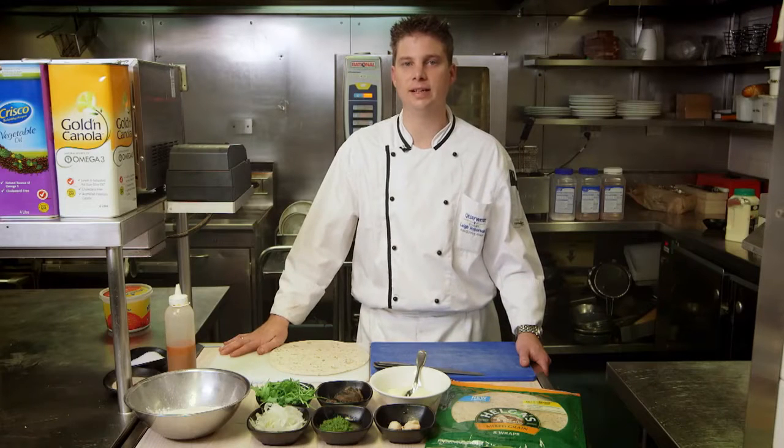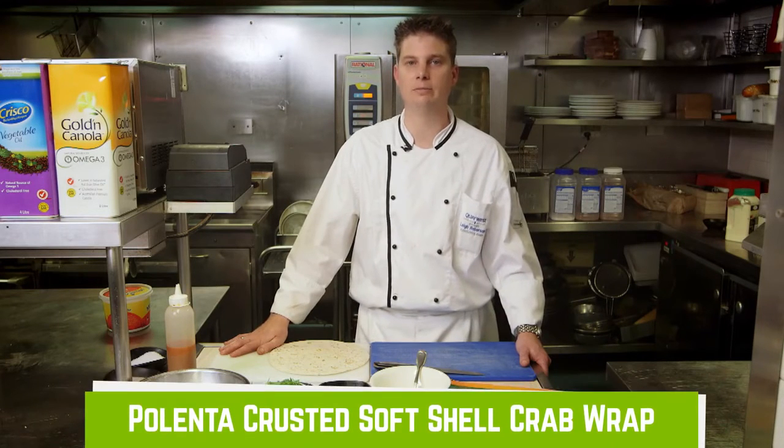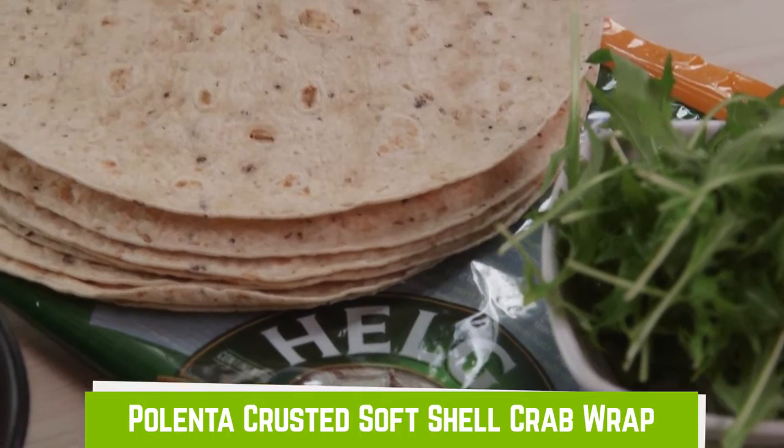Hi guys, Lee from Key West Sweet Sydney. Today we've got a polenta crusted soft shell crab wrap using the Helga's wraps and a few other key ingredients.